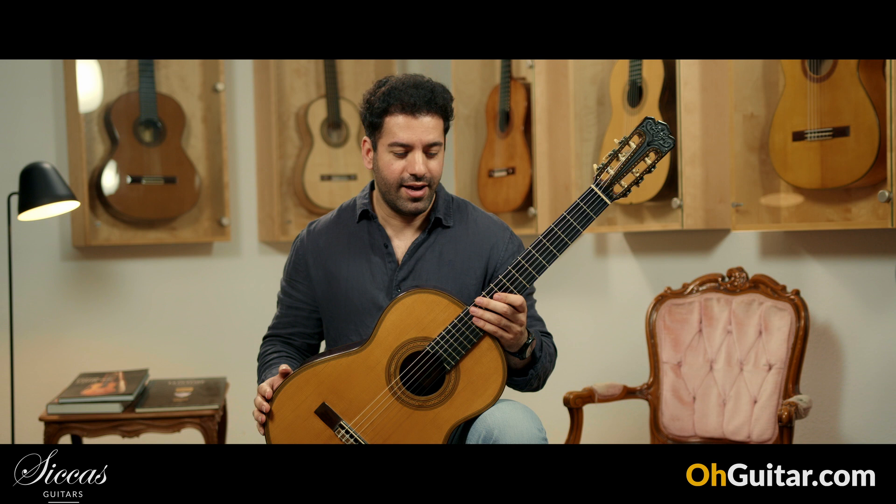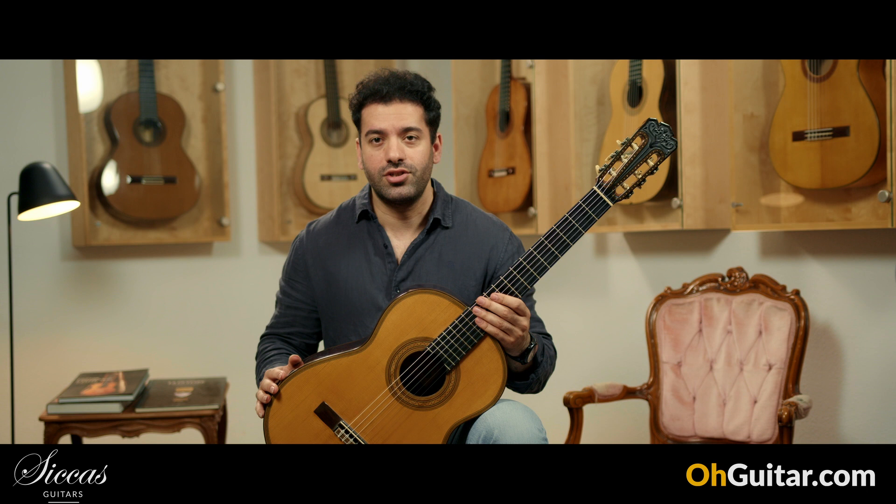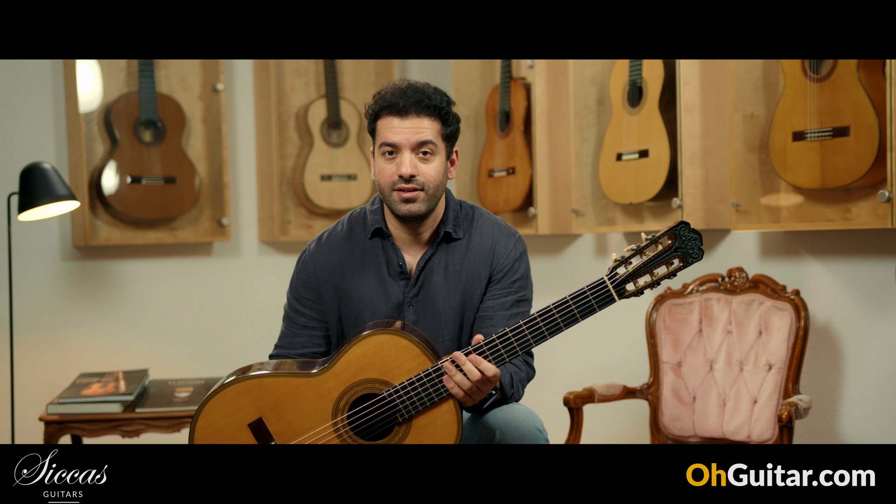Today I'm somehow so blown away by these guitars that I cannot find the right words. So I let you judge the sound, and I'm very curious about your opinions — please let me know in the comments what you think about these guitars.